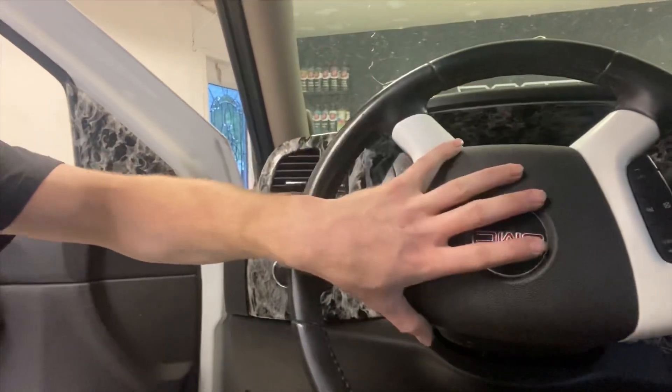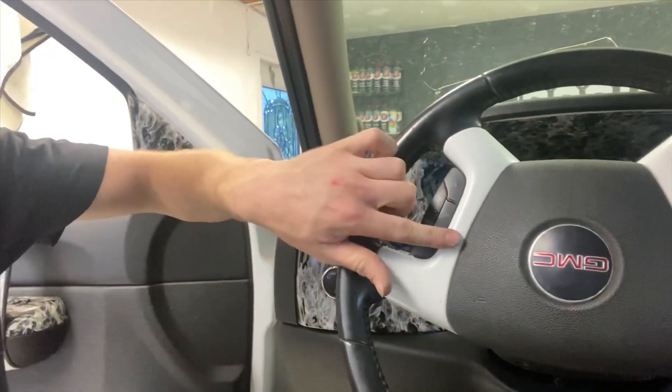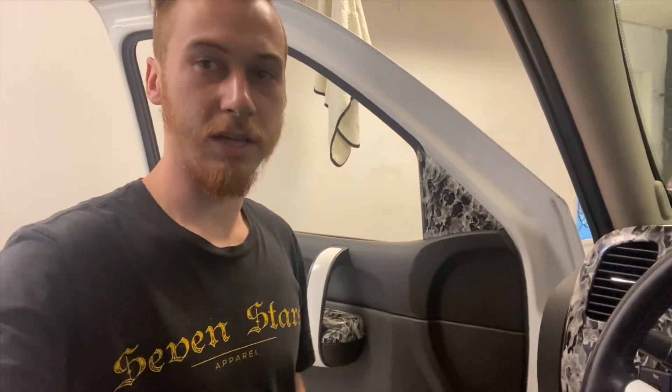Also take note: when you are taking seats out of a vehicle — any newer vehicle, anything that has airbags — make sure to disconnect the battery before removing the seat. There is a possibility that if you have the battery connected and you start messing around with the wires there, that airbag could go off. Same with if you're going to take apart the steering wheel to take these off. You want to do the same thing — disconnect the battery, just keep yourself on the safe side.